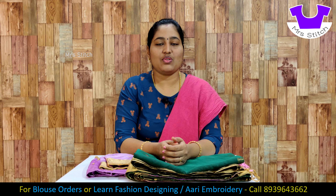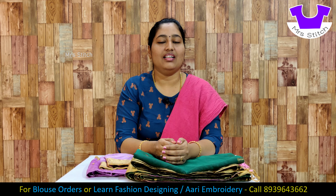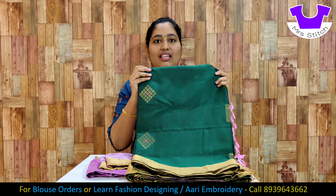Hello friends, welcome to Mr. Stitch. I am wearing a bridal blouse — it's a sari. This is a budget range of sari and blouse; the sari is a super sari.